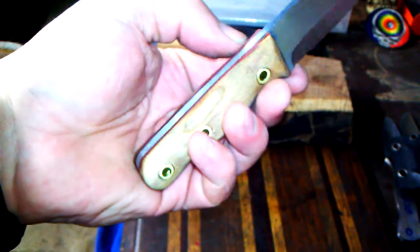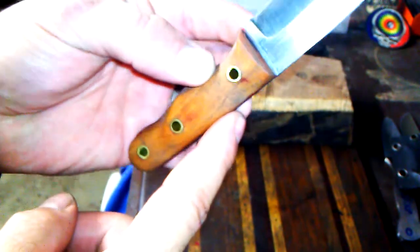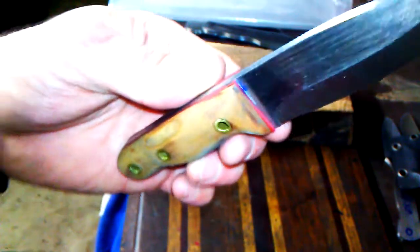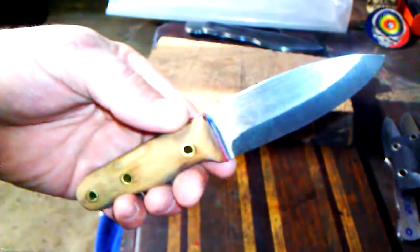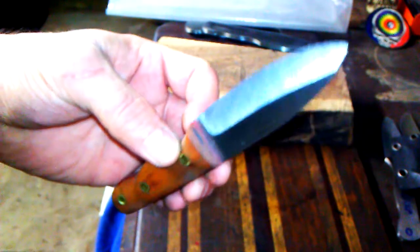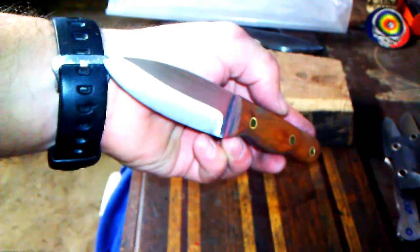I'm not done sanding yet, but when this comes from the same block of cherry, it's different colors on both sides. So yeah, I wanted to give you guys a better look at that. Six and a half inches overall length. These are all being 5160.